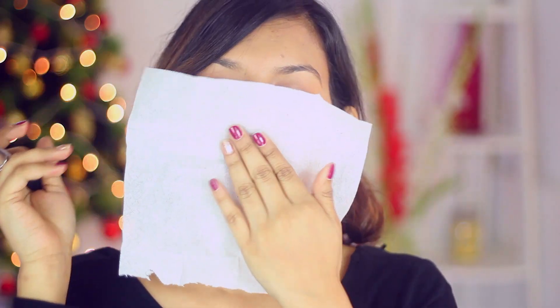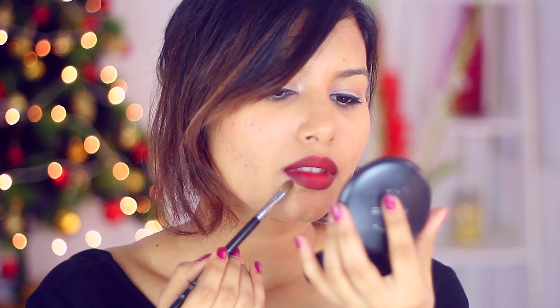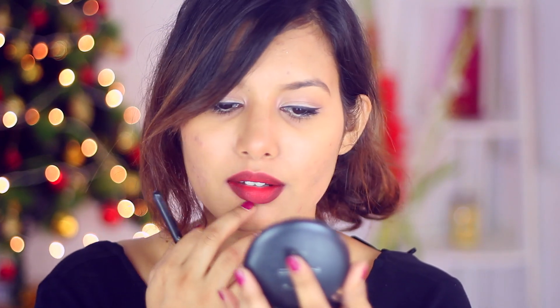Here's a quick preview of what it looks like once the gradient is done. The last step is to set everything in place — I'll be using a little bit of translucent powder. Just place a tissue and dab the powder on top of that; this will mattify your lipstick even more and set everything in place. Then just use a powder or a concealer to clean up the edges, and that's how you create perfect ombre red lips.